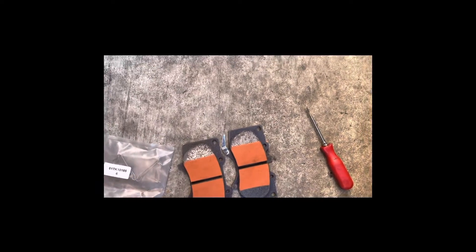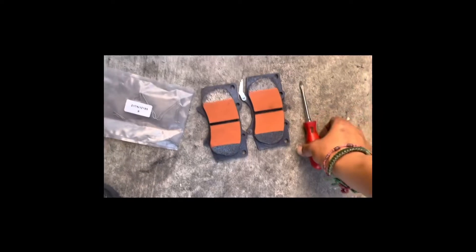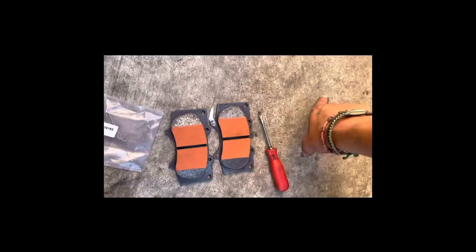Mine is a TRD Sport. Everything you need is a flip screwdriver to press the cylinders back into place.